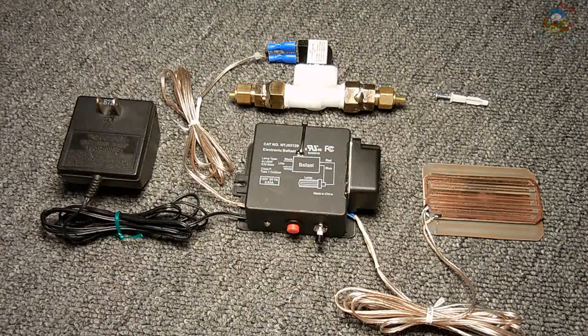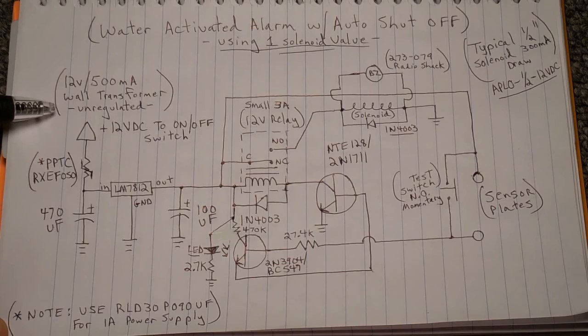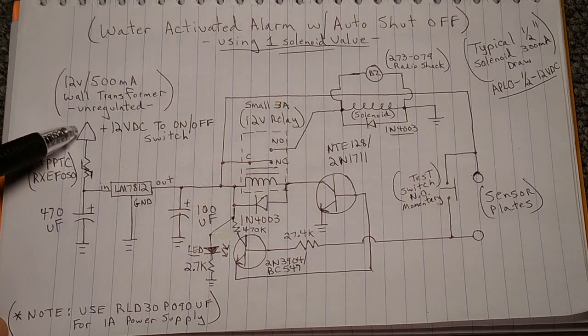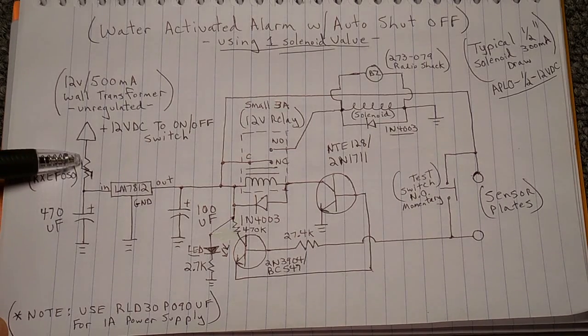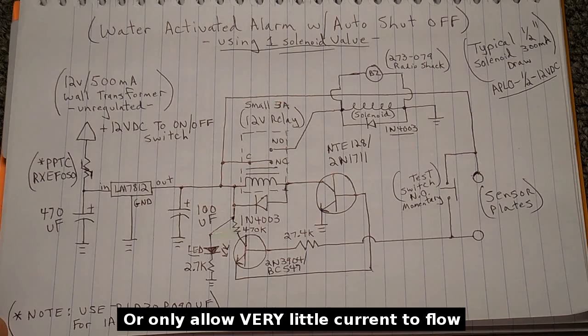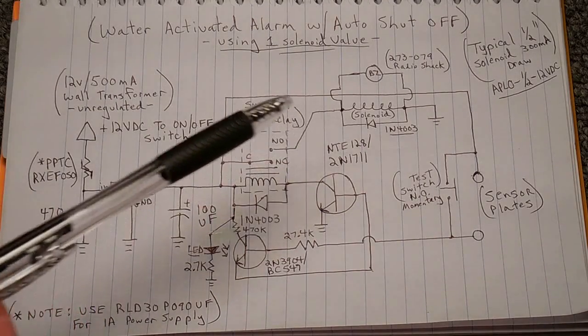Now I'm going to show you the schematic. The circuit uses a 12-volt, 500-milliamp unregulated wall transformer. The 12-volt DC from the transformer connects to an on/off switch, then flows through a PPTC — a poly switch — which is a resettable fuse. If too much current flows through that component, it heats up, causing resistance to rise to extremely high levels until it no longer conducts. If you'd like to understand how PPTCs work, I have a video you can check out right here.